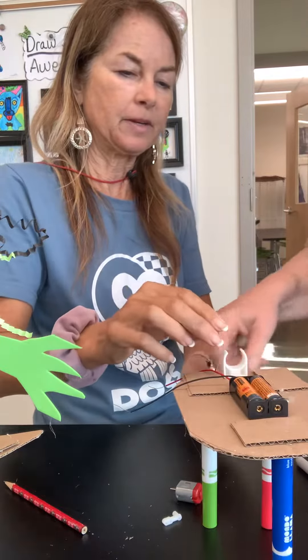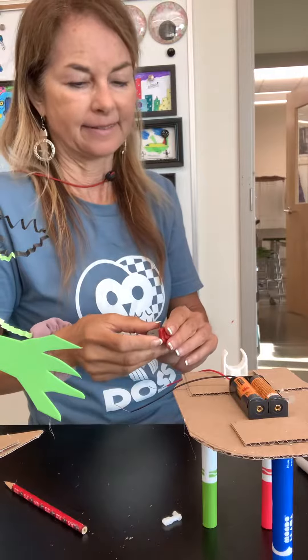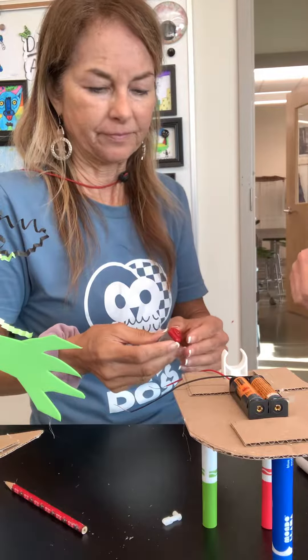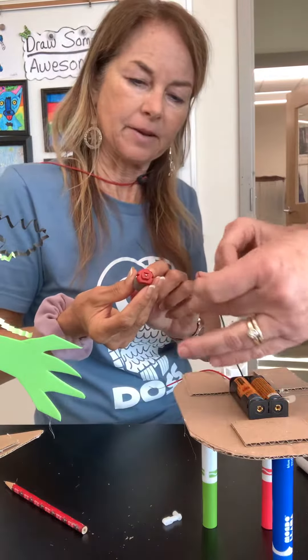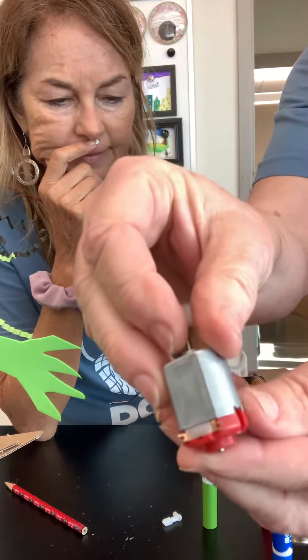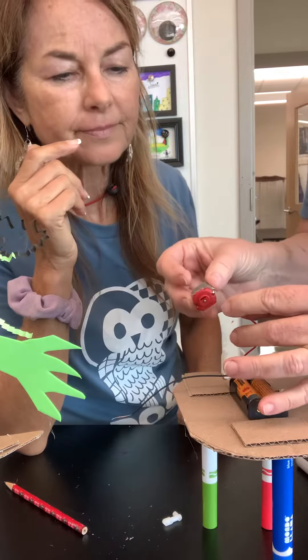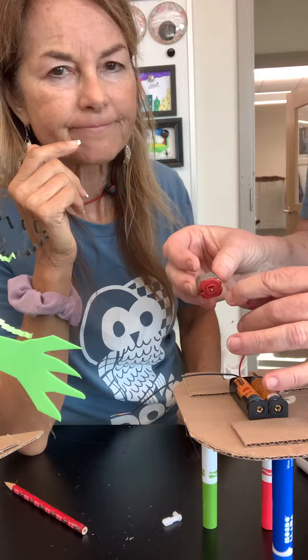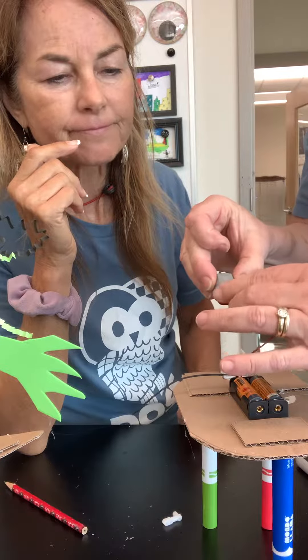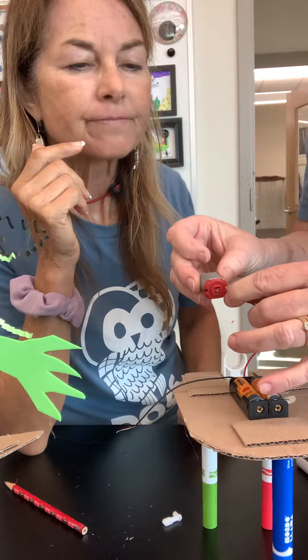You're gonna have to wait just a second. There are two little loops on here — I don't know if you can see them. Two little loops. You're gonna stick the little wire in the loop. You can also push those up if it's too hard. Stick one wire in one.